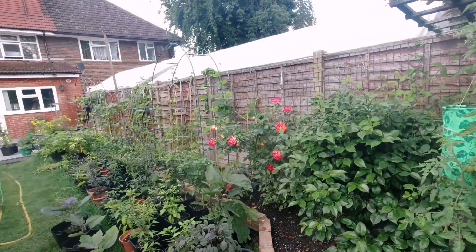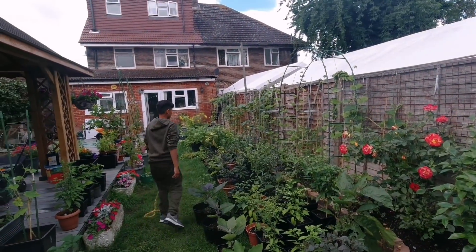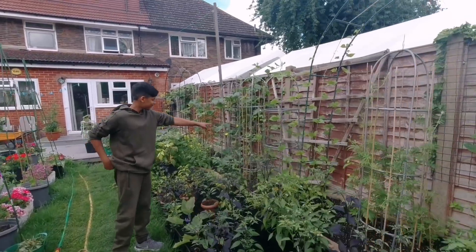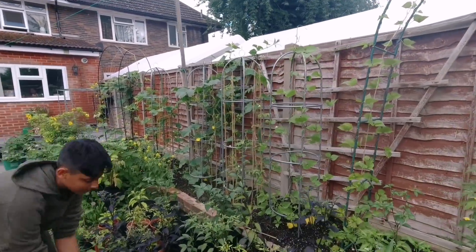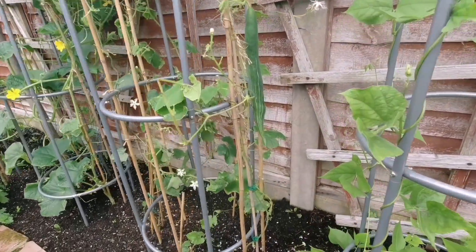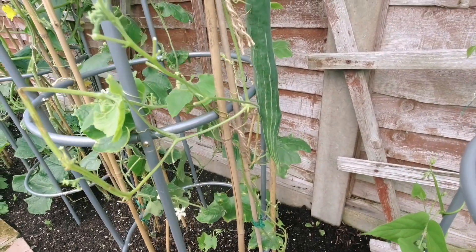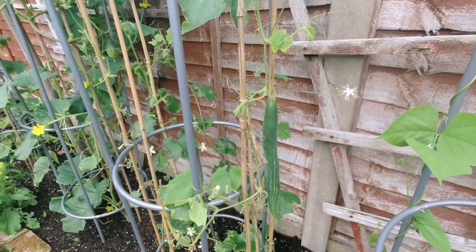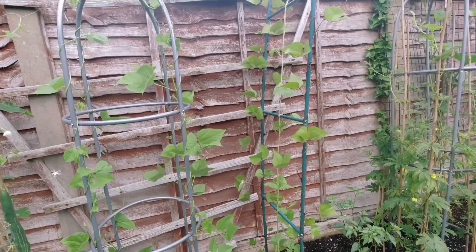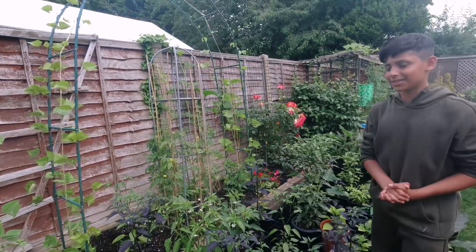Dad, you need to see our Sicinda plant. Look at that — this is our first Sicinda of 2021! Isn't that amazing? So we're not doing too bad, Akib. No, we're not, Dad.